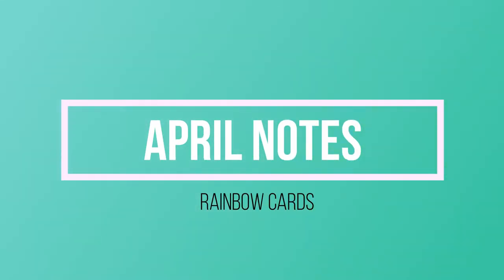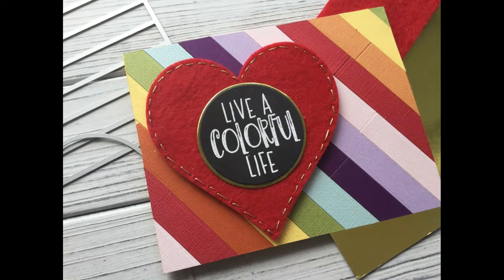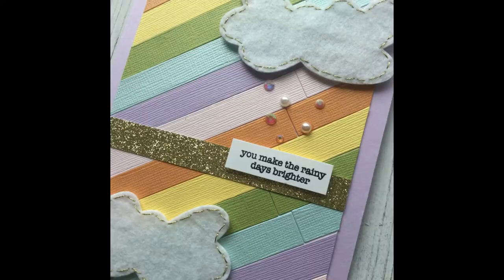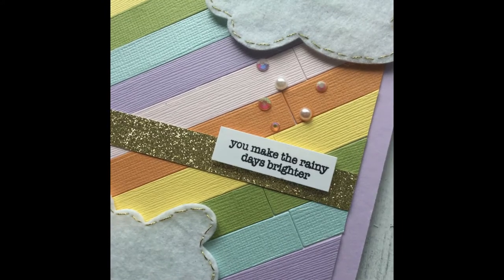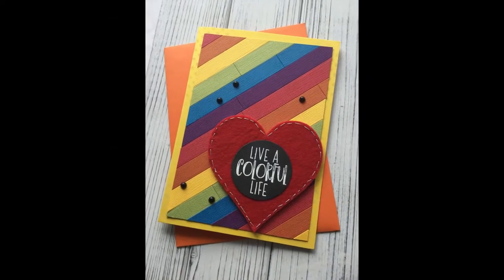Hello everyone, happy Monday, welcome back! I hope everyone had a great weekend. I'm so excited to show you these cards today. I had so much fun making these — started with a vision and just ran with it. I ended up making seven cards. I'm going to show you the elements of how I made them, but only show the actual making of three cards to save time. I hope you enjoy seeing how I made these rainbow cards — I think they're fun and I can't wait to send them out.